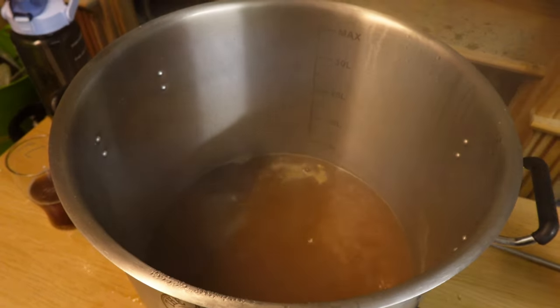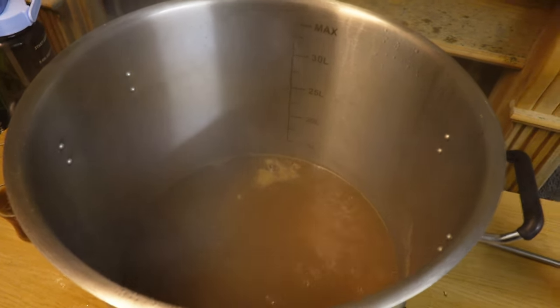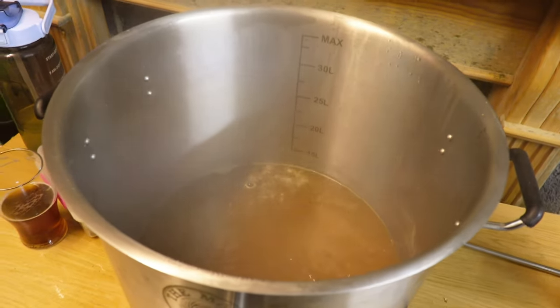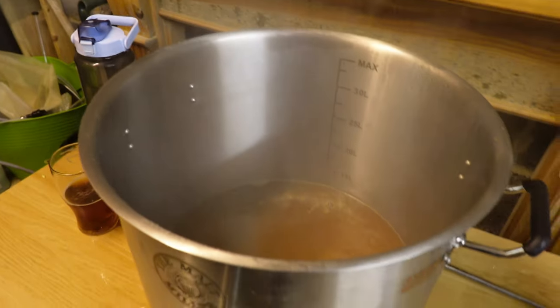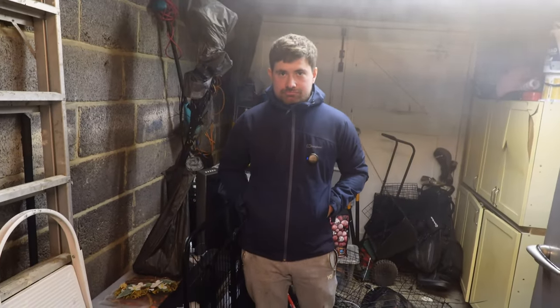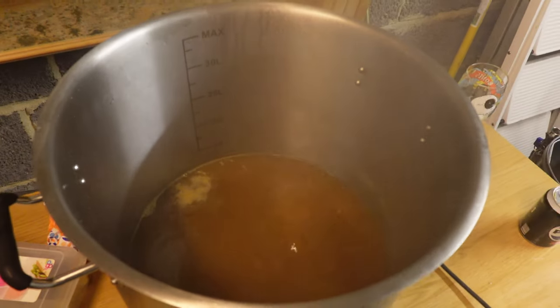So we've finished the mash, took the bag out, placed it on the lid so it could drain, poured that in, and now we're boiling. It's a mid-week brew — we thought we'll do BIAB. We did mess up though: we ordered some food and didn't realise the thermometer probe for the Inkbird had come out of the pot, so it was reading seven degrees and the heater was running. So it entered the boil a lot quicker than we thought.